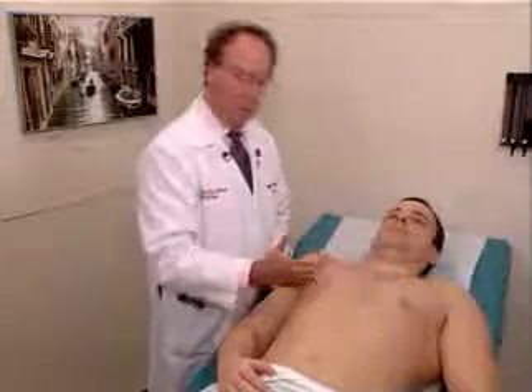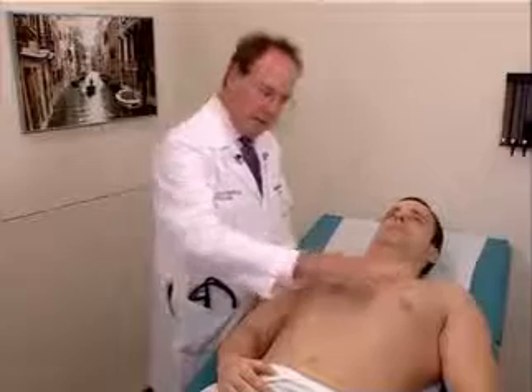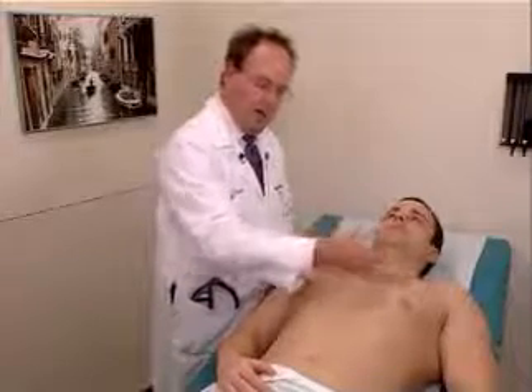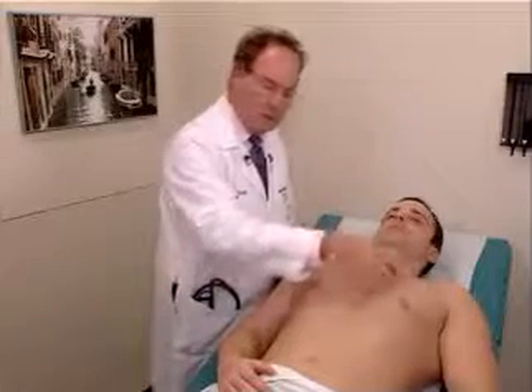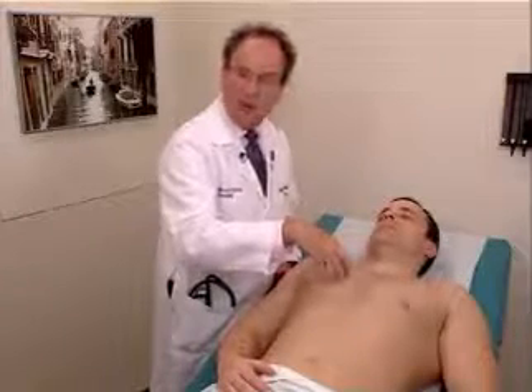One uses the same technique, applying the heel of your hand in an interspace. Obviously, we have the heart in this area, and we do not evaluate over the heart, because this would be an area in which tactile fremitus would be different than the area on the other side.